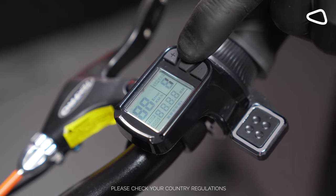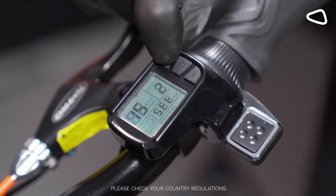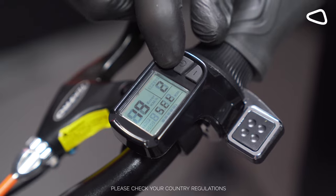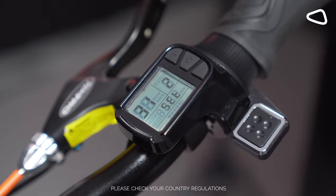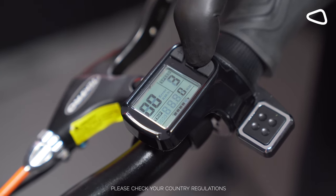Now push plus and minus together, then by pressing the on button shortly it will take you to the speed limit screen. Pushing either minus or plus, we can take it up to 31 miles, then hold the on button to return to the main menu.